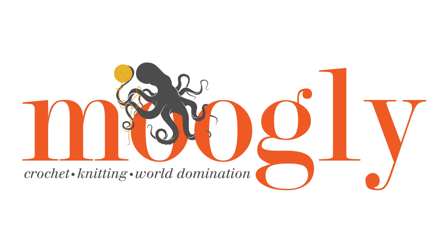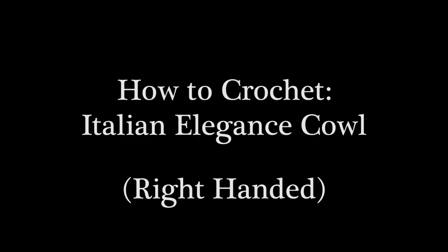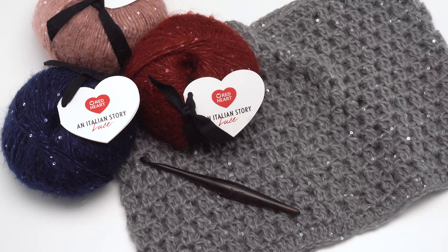Hi, this is Tamara at MowgliBlog.com and in this video I'm going to be demonstrating how to crochet the Italian Elegance Cowl, which is a free pattern you'll find on MowgliBlog.com. Please go to the link in the description where you will find both the right and left-handed video tutorials, a link out to the written pattern, and links to all the supplies you need including the yarn and the crochet hook.